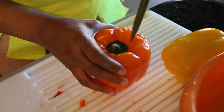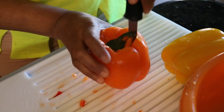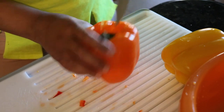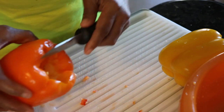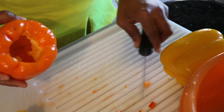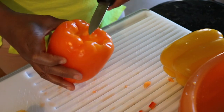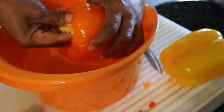Now we're going to do it one more time with the orange pepper. It's really, really simple, and I find this is economical for me because I don't always have to worry about going to buy it fresh — I already have it in the freezer.